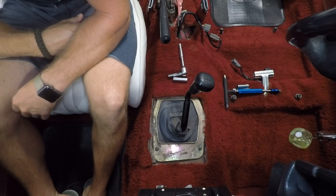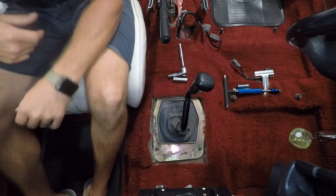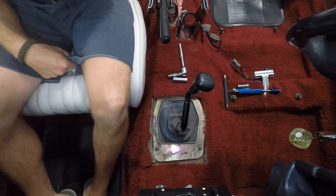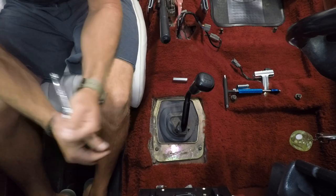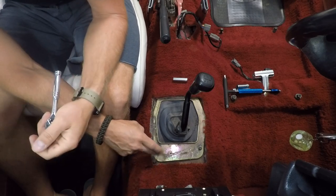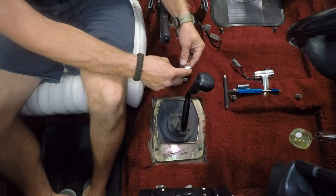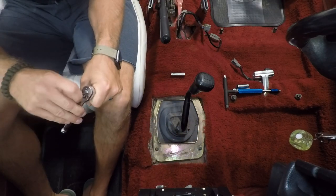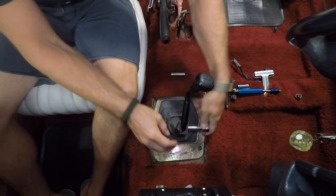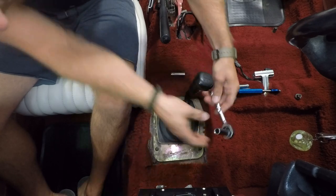Alright, I've set up my GoPro on a suction cup mount on the windshield so you guys get the best seat in the house. I threw my passenger seat in to make it a little more comfortable while I'm taking this apart. First things first, let's take this off — there are two bolts on the driver's side of the shifter, they're a 10mm.